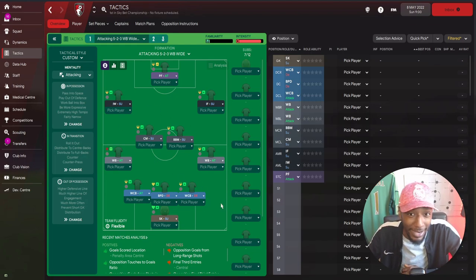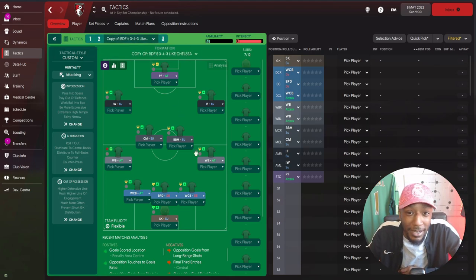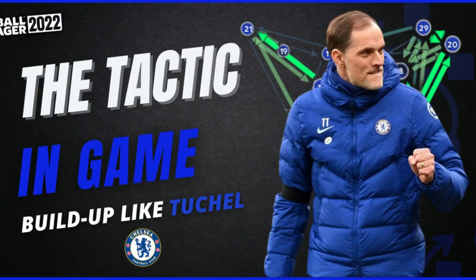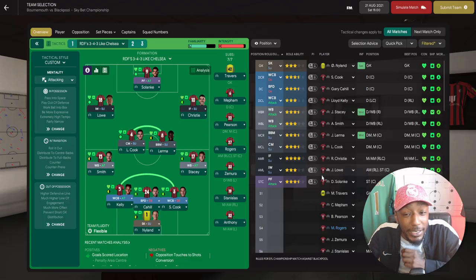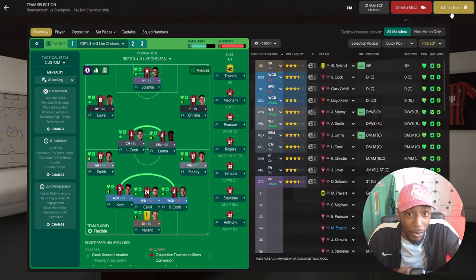That's the tactic wrapped up - it's a 3-4-3, though Football Manager calls it a 5-2-3. The download link is in the description. Now we'll go into a game with AFC Bournemouth to see how the tactic plays out. We're very early in the season, only played three games. Blackpool are currently second, so it's first versus second - could be a very decent game. Let's load up the match and play.